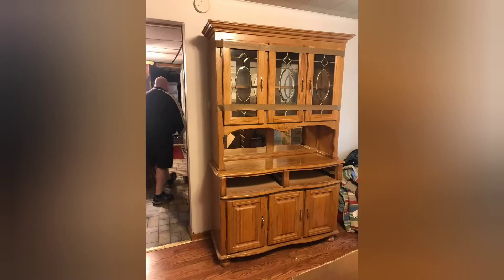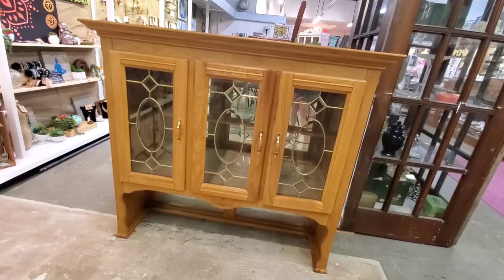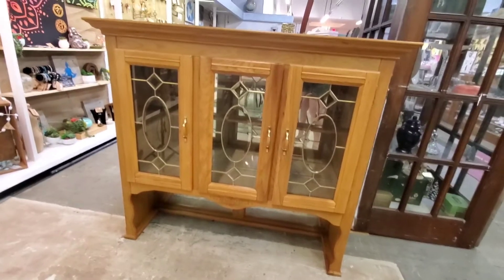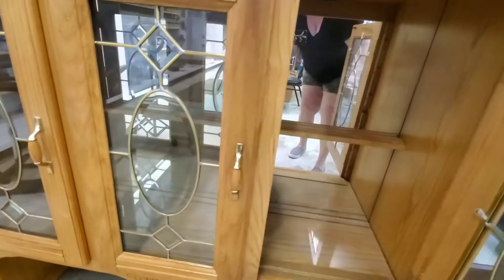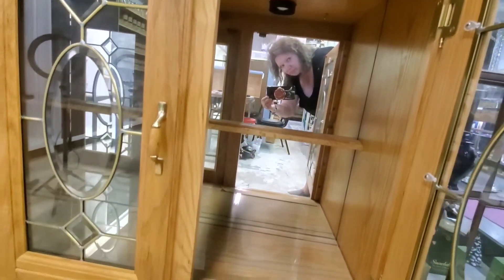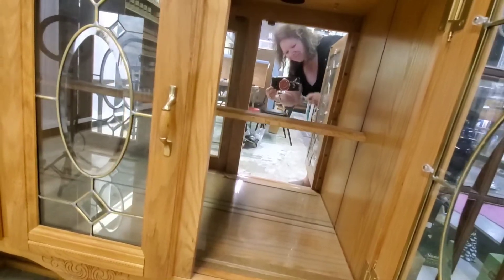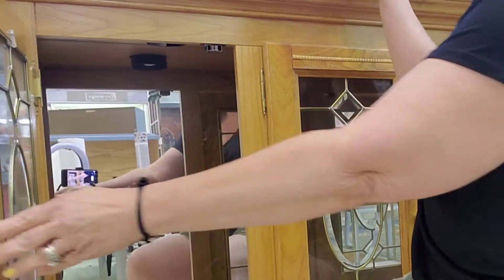Hi, and welcome back. Remember this china closet? We started it last week, and we did the bottom, and that's how far we got. Here's the top. Just to remind you, we had the glass doors on there, and this week what we're doing is taking off those glass doors, taking that mirror out of the back, and making it look a little more farmhouse-y, per the client's request.